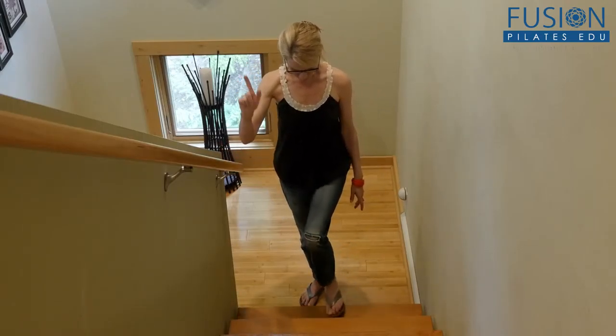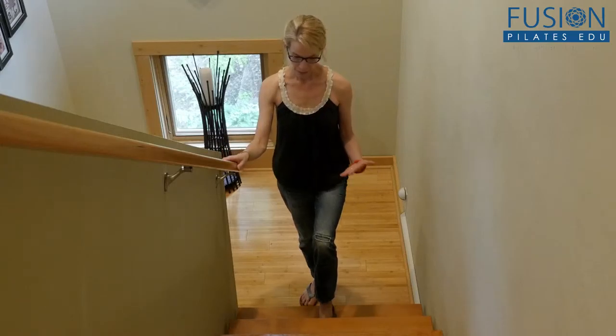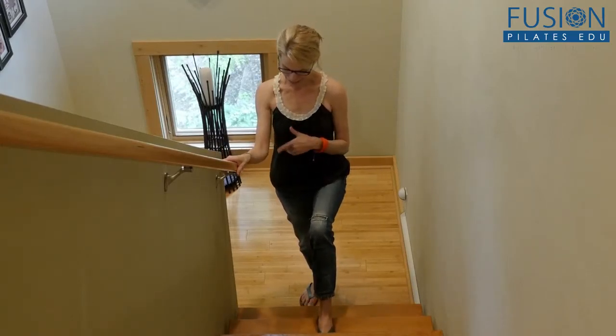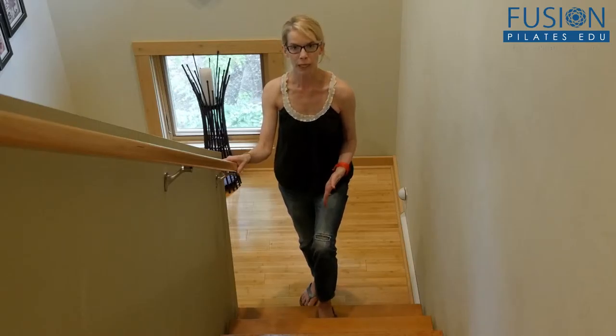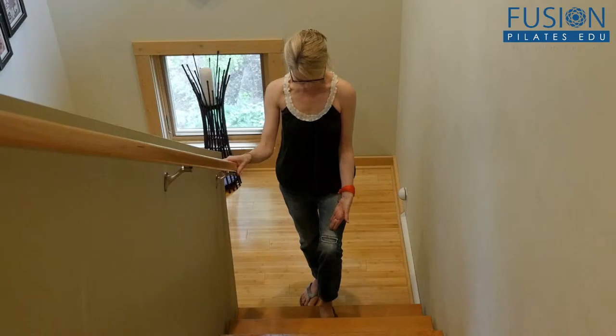What I like to do is just imagine I'm on the Wanda chair. If you want a really hard challenging workout you can go up two stairs, but today I'm just going to go up one stair, working in a parallel leg and foot. I want to check out my foot and my leg alignment.